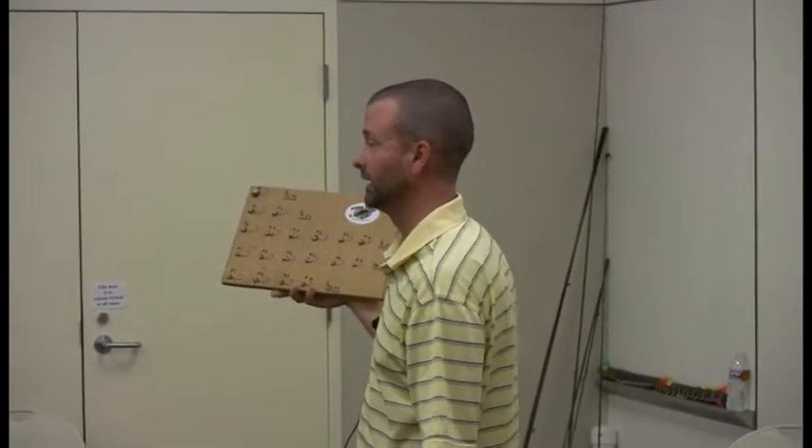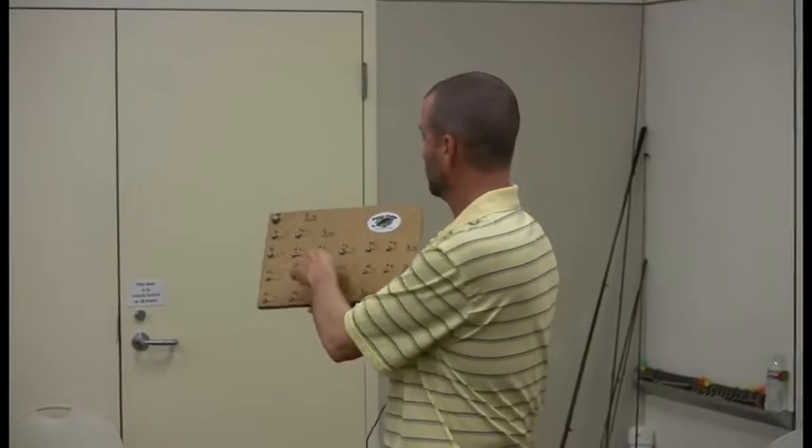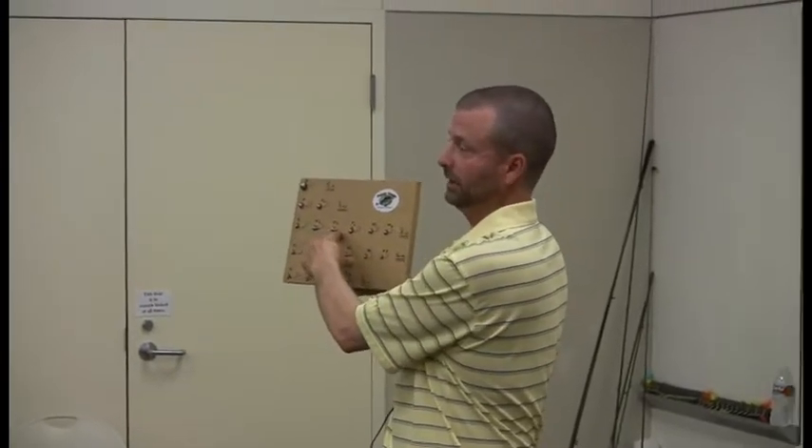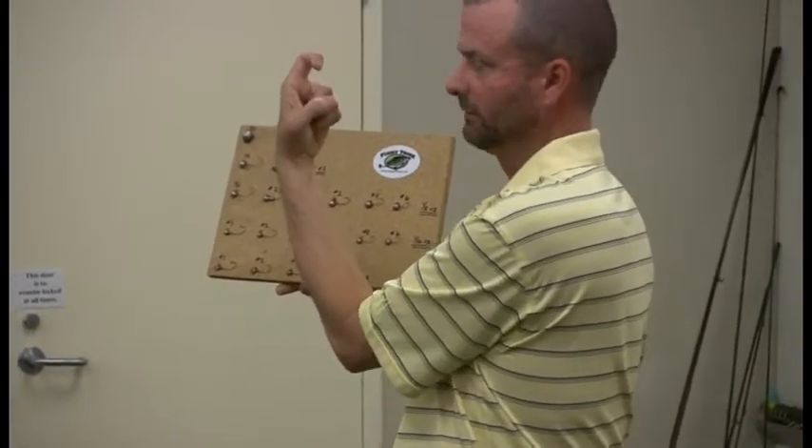There are basically two different types of hooks. There are thousands of different types you can put a jig head on, but most of the time for crappie fishermen there are two basic kinds. One is just a simple regular bend, Eagle Claw-style hook — just a regular hook bend like everything else.